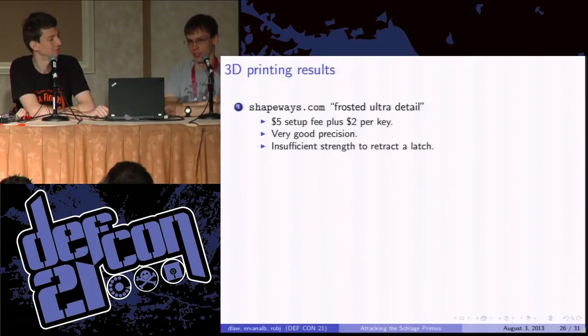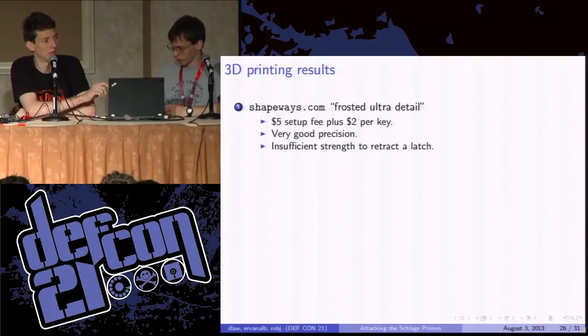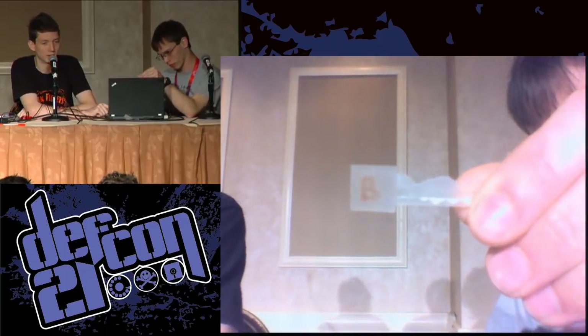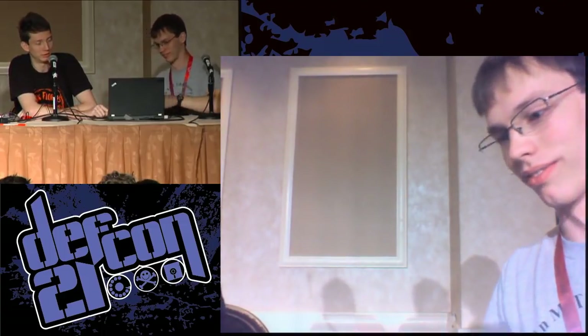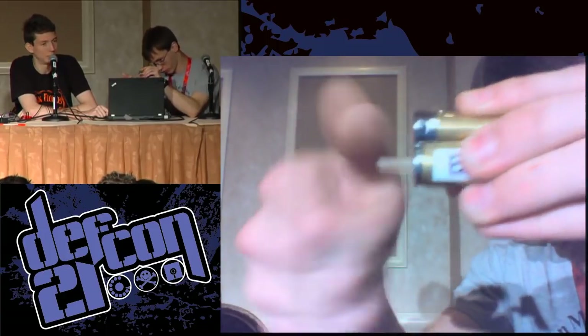How much does it cost to get a regular key duplicated at the hardware store? About $3? We found the precision was excellent on the key that came back — we measured it and it was great. The issue with this material is that it's not that strong. It was plenty strong to retract the sidebar and turn the cylinder, but when it comes to actually pulling back a latch or freeing the hasp on a rusty padlock, we'd be worried it would break off. But there are lots of things that don't require that — like figuring out whether you have the correct key for a lock, or removing the cylinder from an interchangeable core system. Here's the key going into a Primus lock — and it's open. Real smooth.